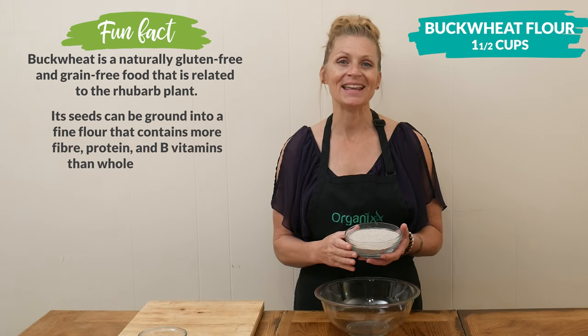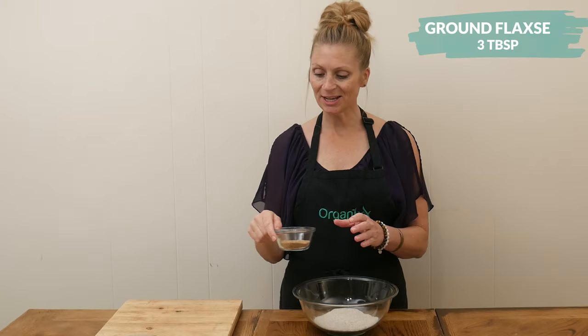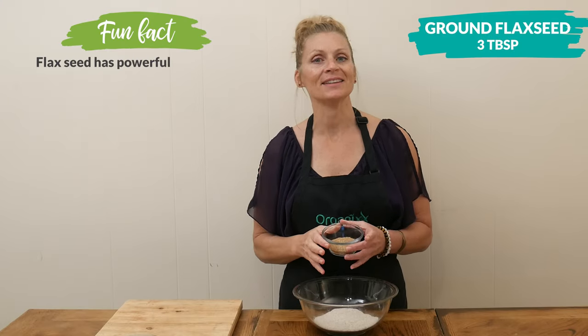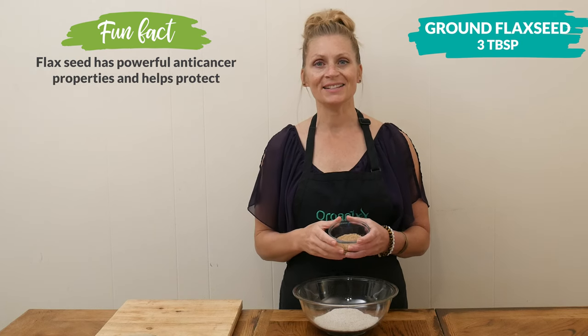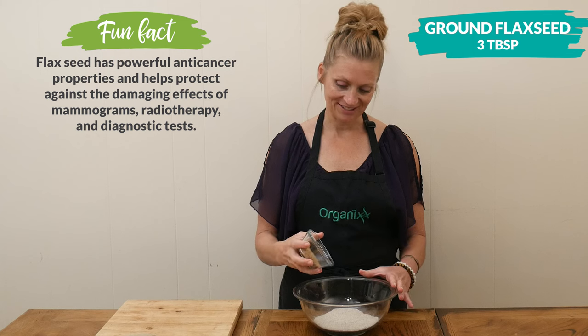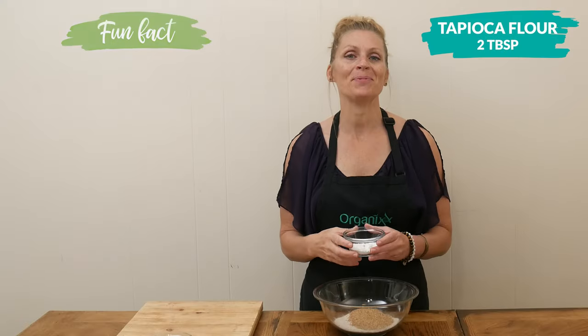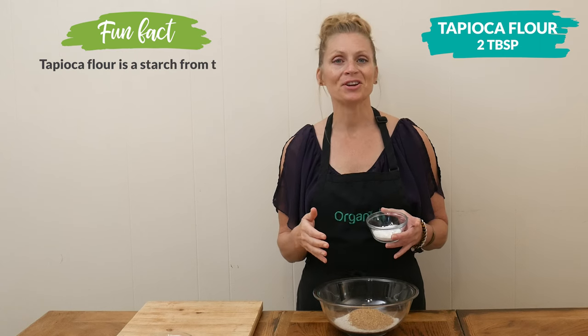To that we're going to add three tablespoons of ground flaxseed, which is also really high in dietary fiber that supports a healthy digestion, and two tablespoons of tapioca flour, which is the starch from a cassava root — this is going to give our muffins a chewy texture.